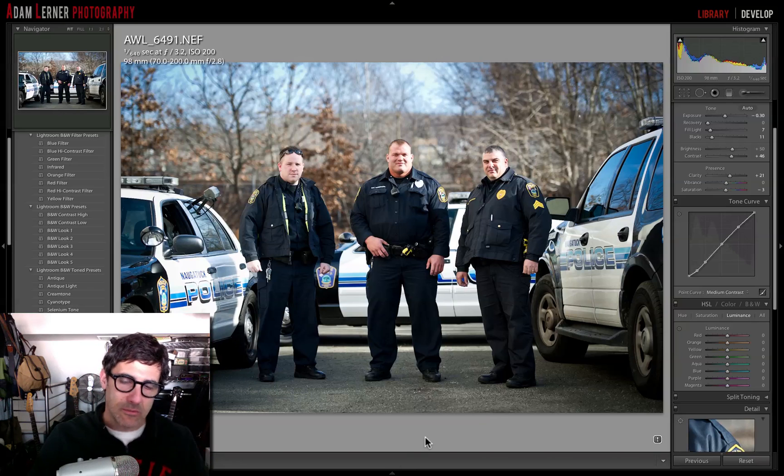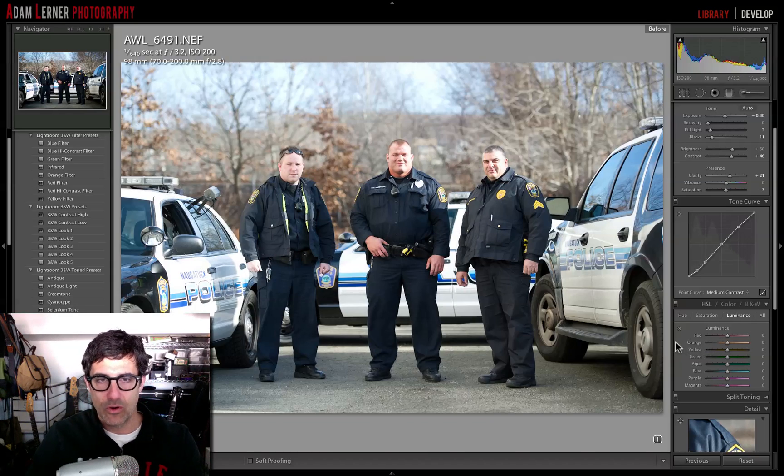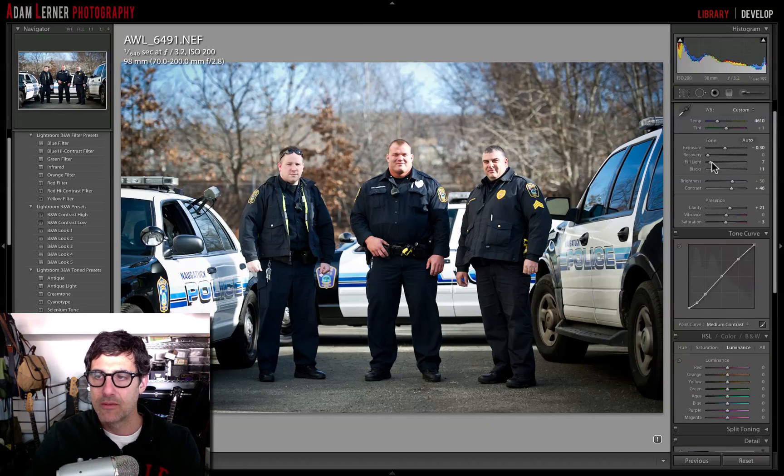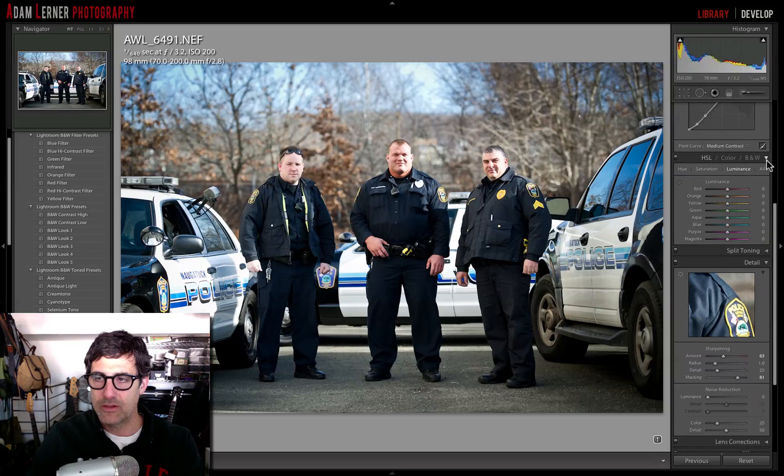So a couple of things I want to talk about when getting into it. Number one, right off the bat, this is the edited image. If we go to the before — same kind of thing, typical digital SLR image, a little bit soft, needs to be sharpened. So I sharpened it up and gave it a little bit more life.